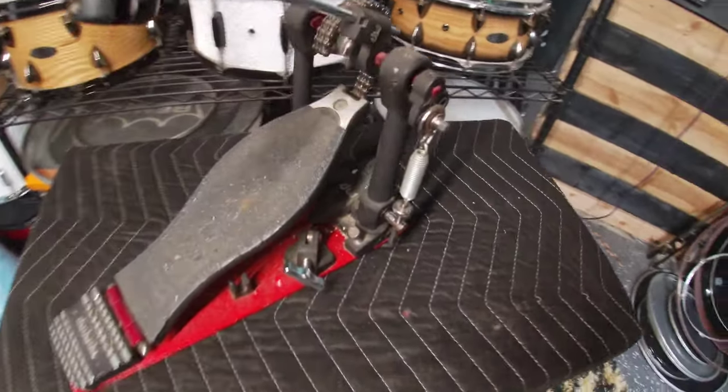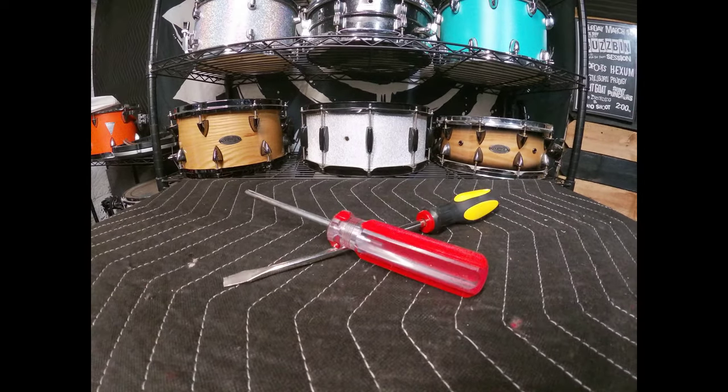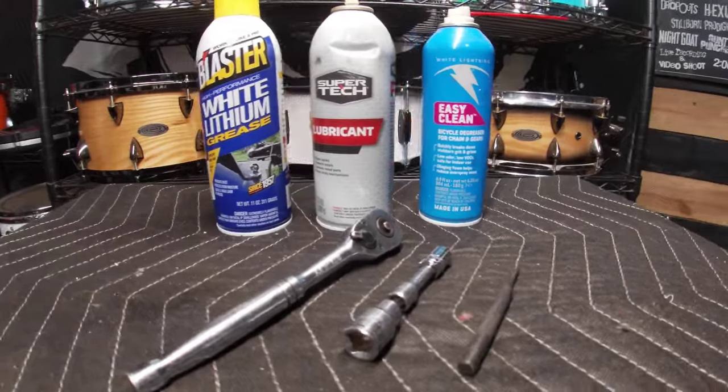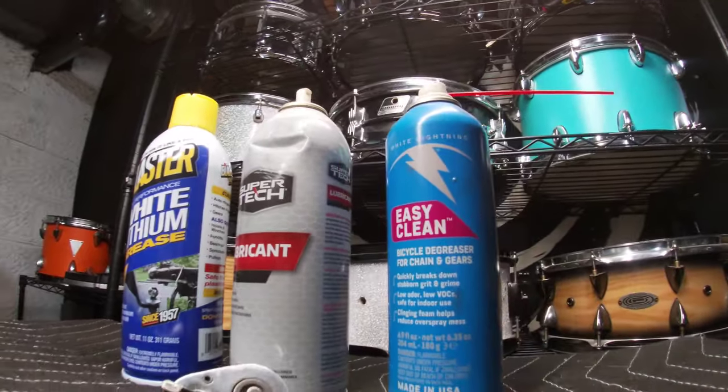Tools for the job include a drum key, hex keys, pliers, flat and Phillips head screwdrivers, a socket wrench that fits your pedal, along with lubricant, white lithium grease, and bicycle chain degreaser.